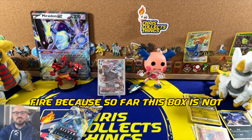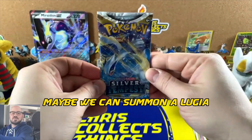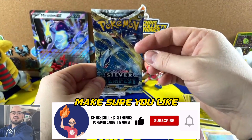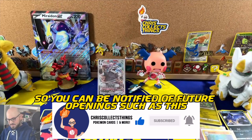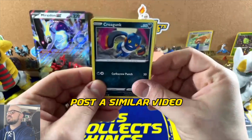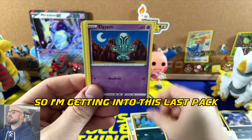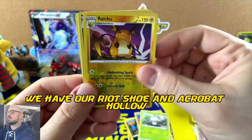So far this box is not hot at all in my opinion. Last pack magic — maybe we can summon a Lugia! Make sure you like, subscribe, and hit that bell so you can be notified of future openings. Check out our daily shorts of Pokémon card openings on the channel. We also have a TikTok, Instagram, and Twitter. Getting into this last pack — my hopes are not high — we have our Raichu.